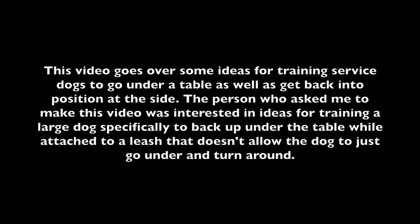This video goes over some ideas for training service dogs to go under a table as well as get back into position at the side. The person who asked me to make this video was interested in ideas for training a large dog specifically to back up under a table while attached to a leash that doesn't allow the dog to just go under the table and turn around. Here are some ideas for getting a dog out of the way by going under a table or going under a chair.